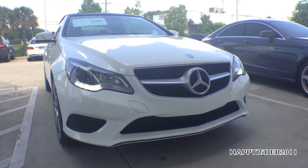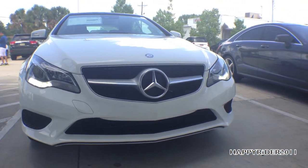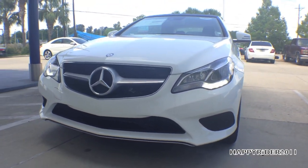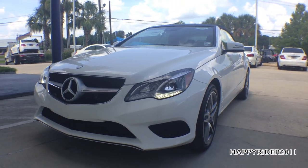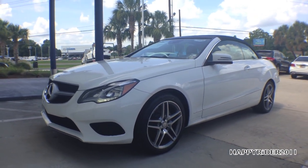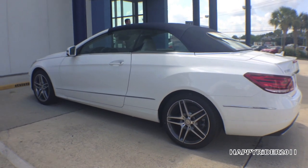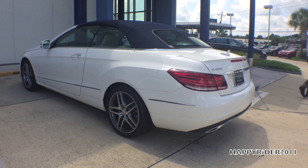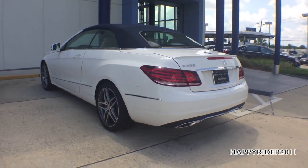The 2014 Mercedes-Benz E350 Cabriolet makes every moment work to your advantage. Its 302-horsepower V6 and agility control suspension react instantly to balance response with refinement. The dramatically new design of the 2014 Cabriolet commands attention from the sweeping headlamps all the way to the sleek tail.